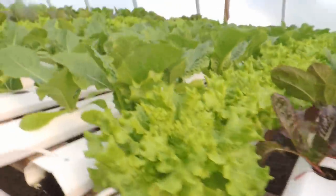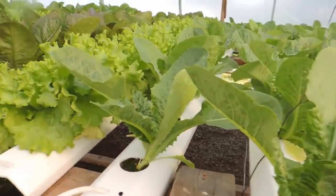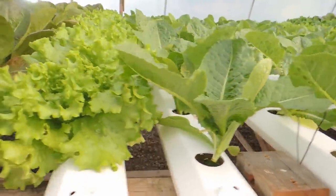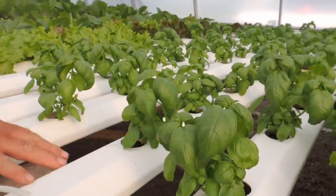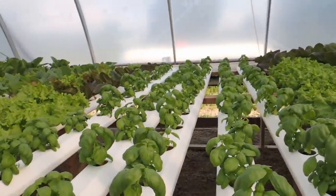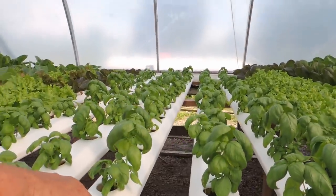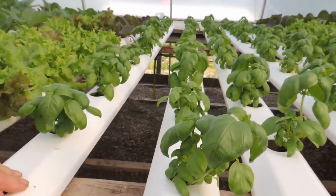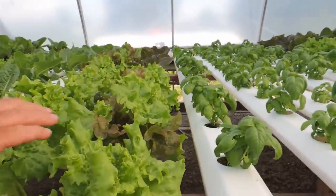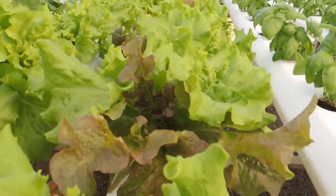Of course we have the green forest romaine, which isn't at picking size yet, but we're getting there. There's some basil here — that was transplanted last week out of our nursery, so these would have been the same size as you saw in the nursery about a week ago. So we're playing around here — we've mixed two seeds together, some red and green. We'll see how that goes over with the customers. We'll take that to the market next week.